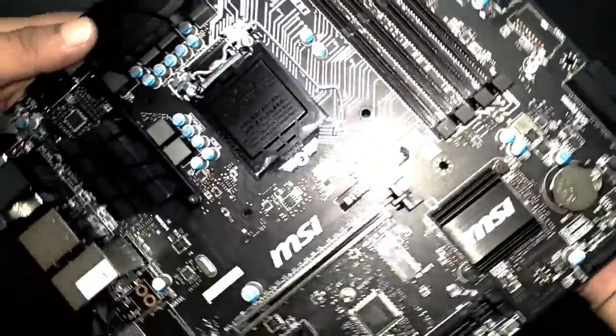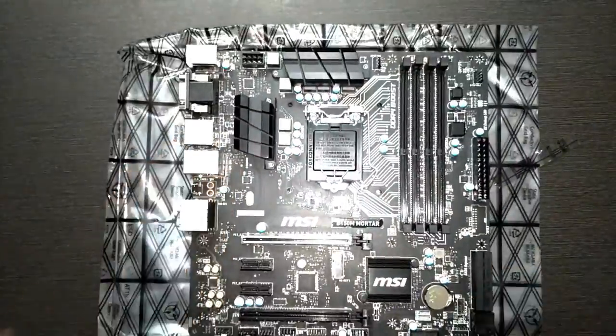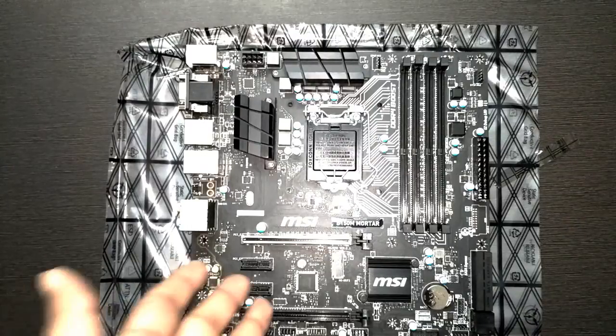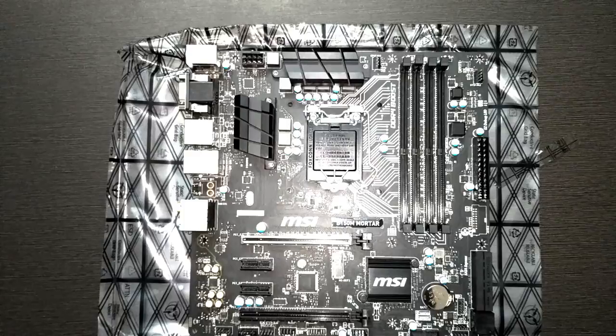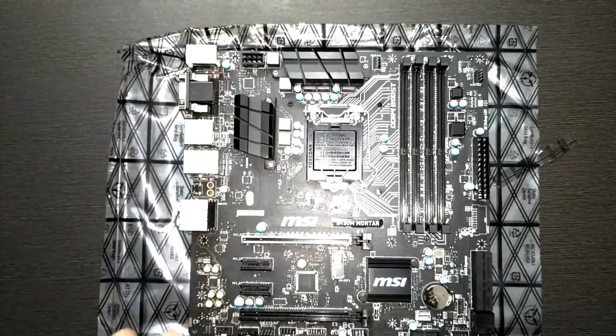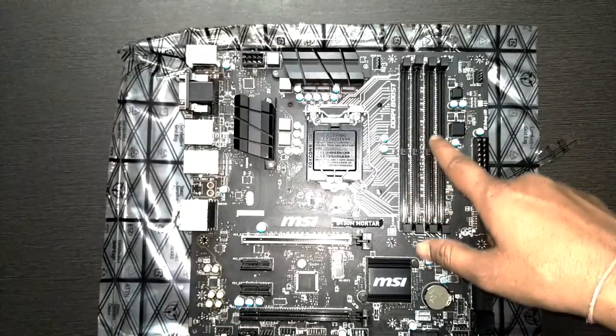There are a lot of components. First, this motherboard supports 6th generation Intel CPUs — i3, i5, and i7 processors. It's mostly designed for Intel, though MSI makes boards for AMD as well. The chipset on this motherboard is the Intel B150.